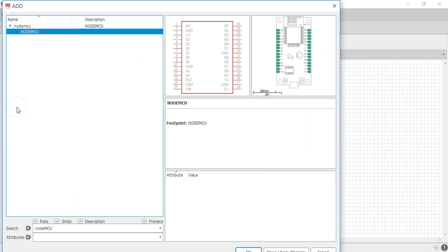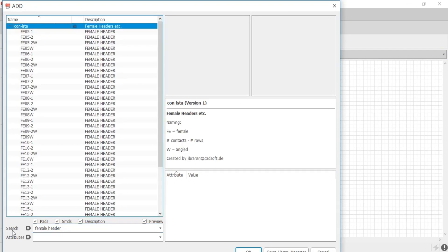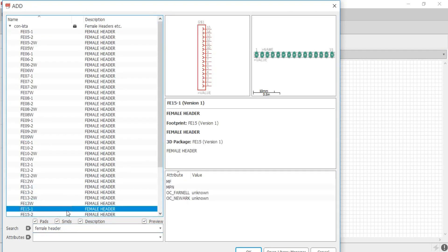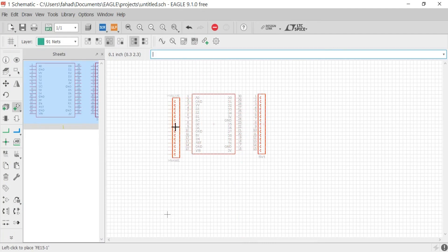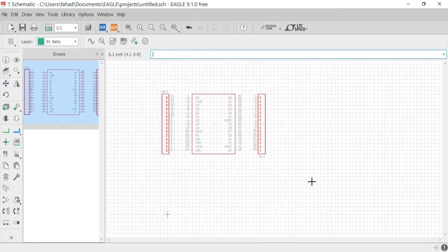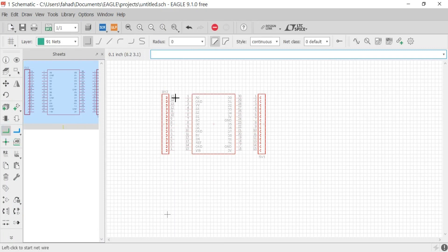Click on Add Part and search for the female header, and select the one which consists of 15 female headers, as we have 15 pins on each side of the NodeMCU. Right click to rotate the part and click the left mouse button to add this part. Now add another one on the left side. Click the Escape key on the keyboard. Now click on the net and start connecting the female headers with the pins of the NodeMCU.